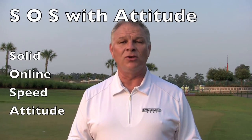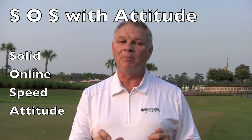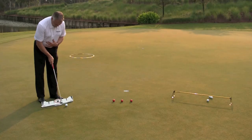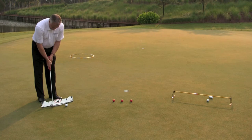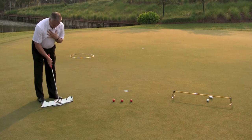When we look at putting — solid contact, online start, and speed with attitude — there are a few really quick, simple tests that I can take a player through in just a minute or two, but they give me a quantifiable result so that I can then begin to coach accordingly. We've got three very simple drills.